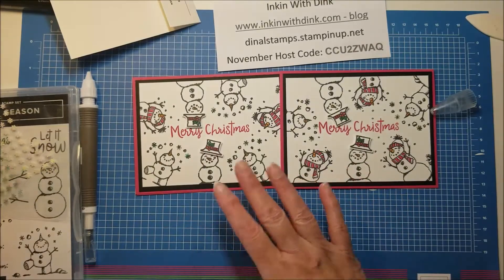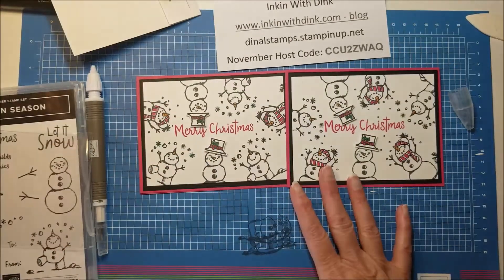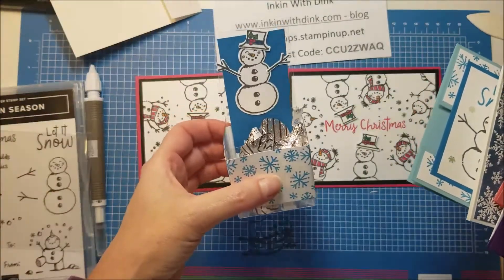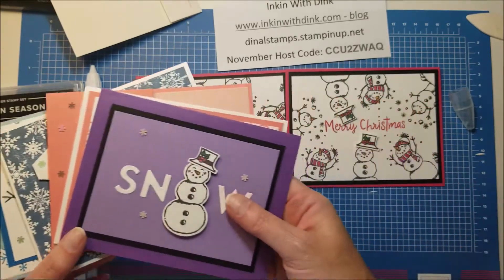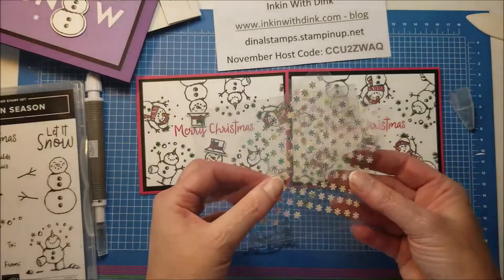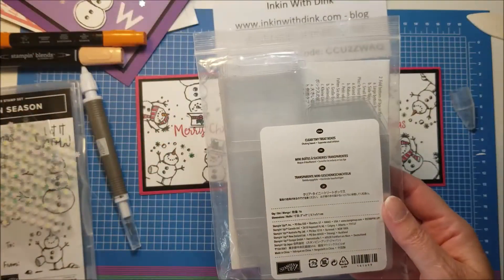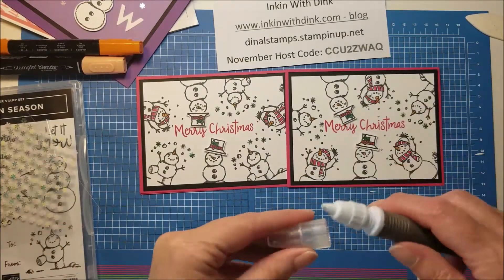If you love the snowman stamp set and the punch, I am featuring these in my club right now — my club is open for another few days. If you are interested in my online club, you get the supplies to make six different projects: these five cards plus a super cute little snowman box. The cost of the club is $35, and with that you get all the supplies for the six projects, plus a package of adhesive-backed snowflakes, a combo pack of the pumpkin pie blends which are perfect for coloring snowman noses, and half a package of the clear tiny treat boxes — so you'll get eight of them.